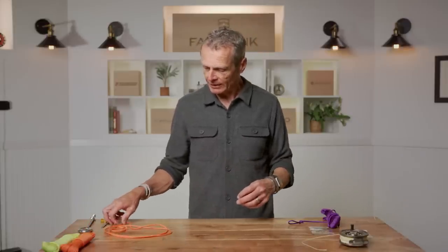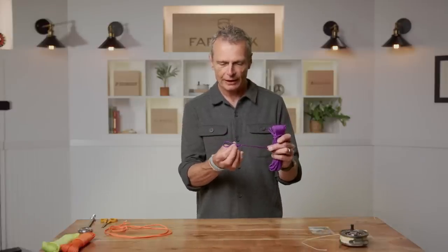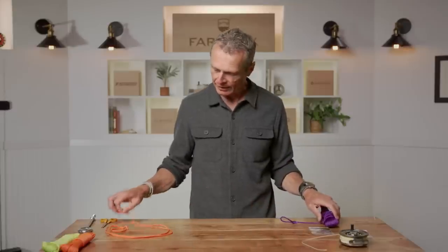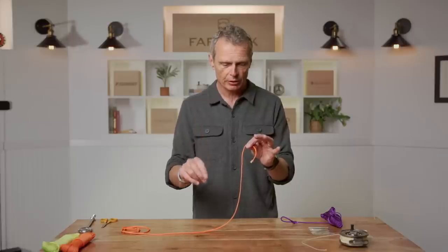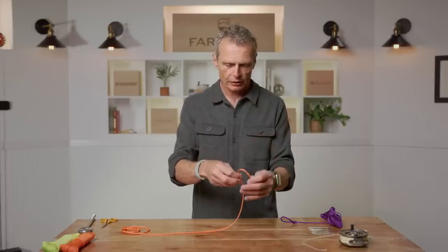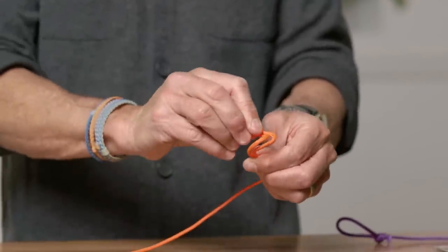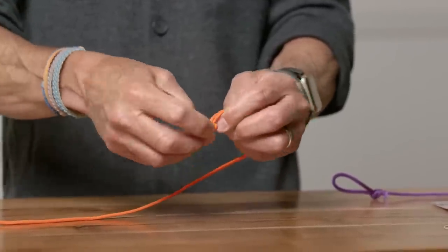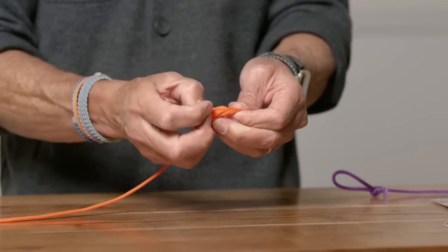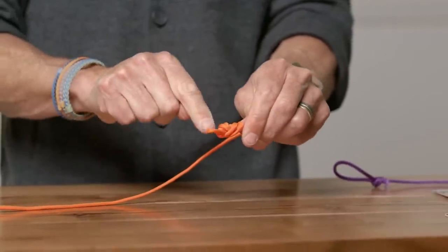The knot we're going to use is the same double surgeon loop, but this time it's going to be as small as you can possibly make it — not a foot in size. Here is my purple fly line with the welded loop on the front end, and I'm going to attach my bright orange leader. Just to run through it: fold back maybe two to three inches, pinch at the non-dominant hand right at the tag end, make a little overhand twist, poke the loop through once — that's a single surgeon loop — and twice — that's a double surgeon loop — then pull tight.